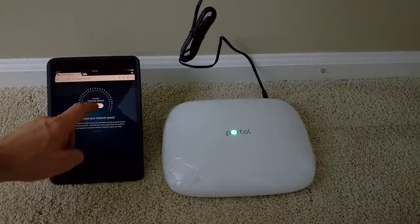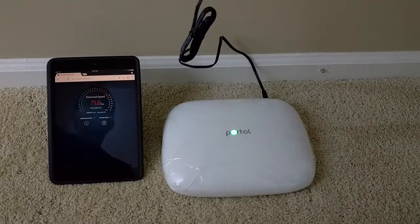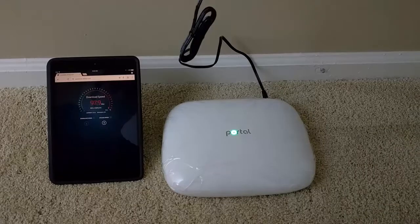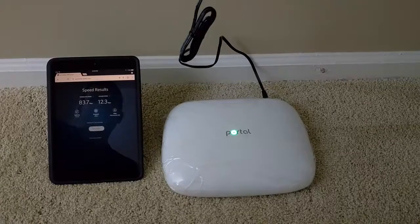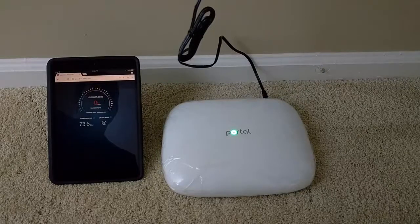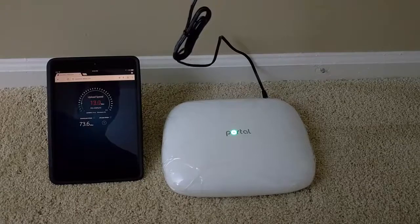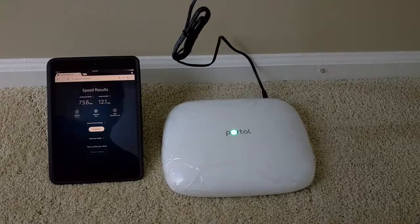Now that we're set up, let's go ahead and do the speed test and see what we're getting. Look at that big difference! We'll go back into the initial room from when I started this video. Wow, look at that — 83.7! Fantastic. We'll run it a second time to see, but these are very nice speeds. Running it one more time to check consistency — 73.6. So still up there but just a little off the second time around. That gives us 73.6 download and 12.1 upload.